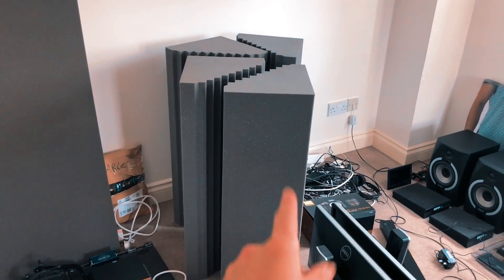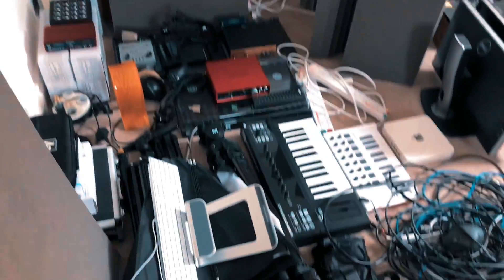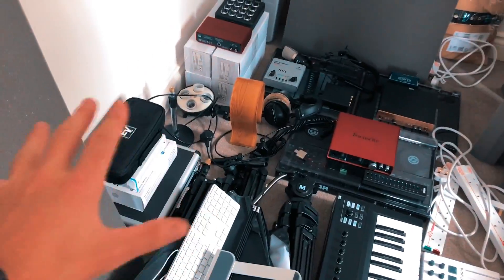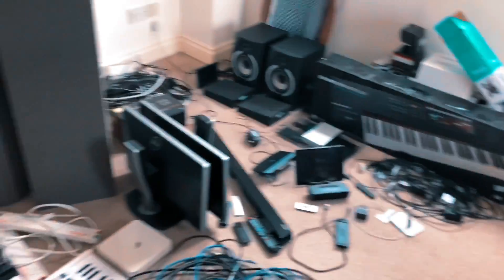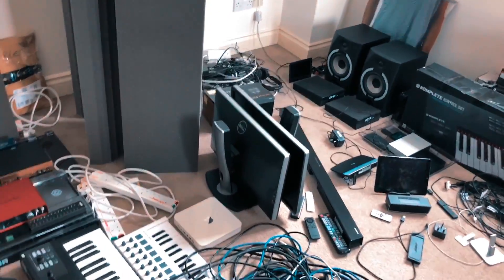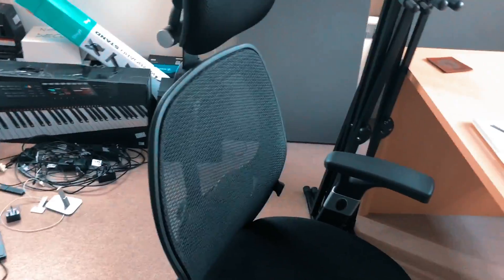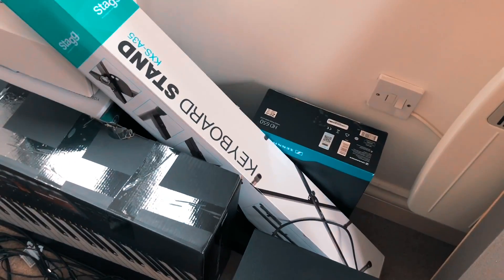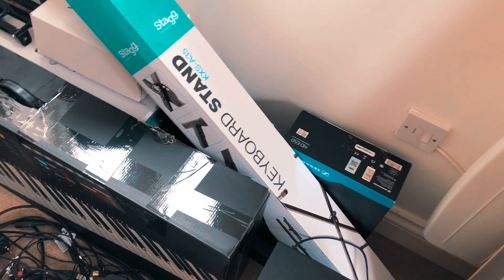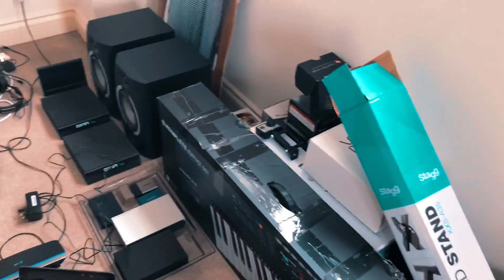Once I have a bed of non-fragile stuff, I can add mediumly fragile things on top. The headphones, for example — I've got them back in the original box, so they're not actually that fragile. I mean, I wouldn't want to throw them down the stairs, but you can stick them in the car, put stuff on top — not a big deal. A few things are boxed up like that; a few things aren't.